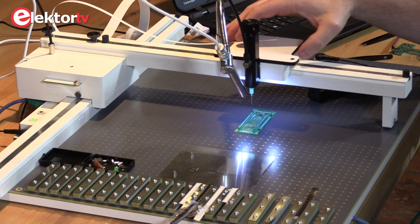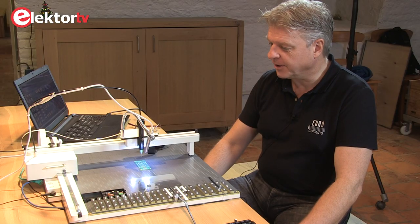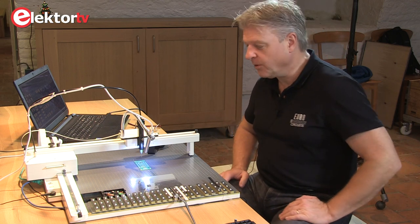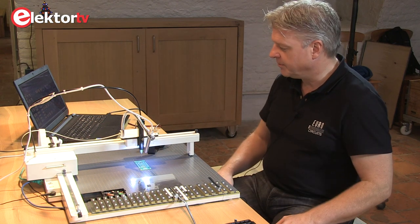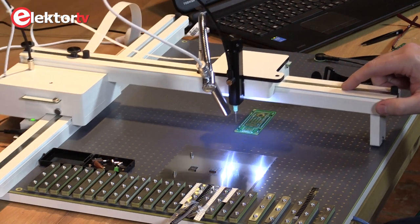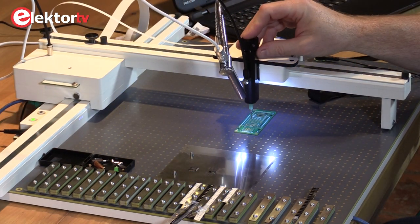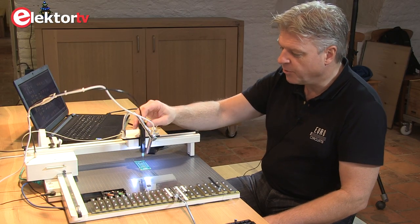The EC Placer is a manual pick and place machine that aids in assembling prototypes in a manual way. It comprises the mechanics itself, where you have XY movement and a nozzle to suck up the components, which moves up and down.